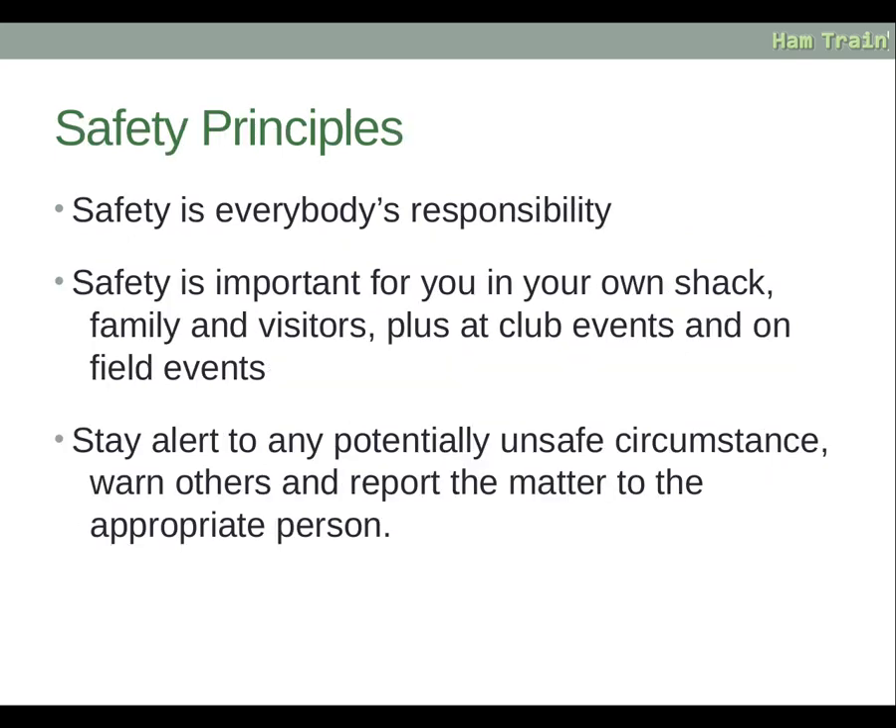Safety is everybody's responsibility — important for you in your own shack, for family and visitors, and at club events and field events. Stay alert to any potentially unsafe circumstances. Warn others and report the matter to the appropriate person as soon as possible.